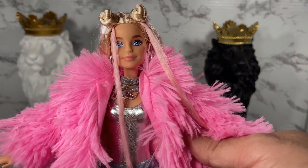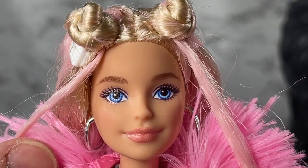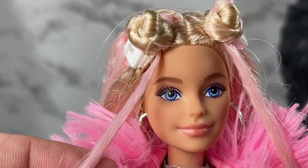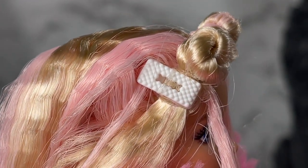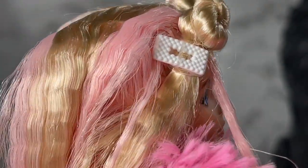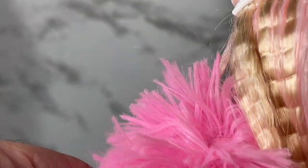Thank you YouTube magic! So let's take a closer look at this doll. This is the closed-mouth Millie sculpt and she's got two tones of hair — pink and blonde — tied up into these little space buns. She's got these plastic white barrettes with little bumps on them, which are actually kind of cute — they're studded. There's a little nappy bit in the back, and she's got another barrette on this side.